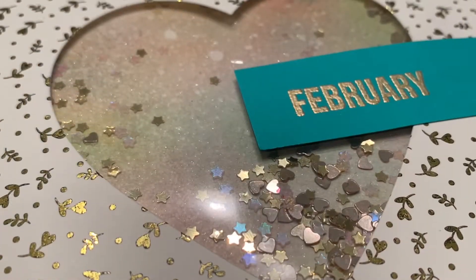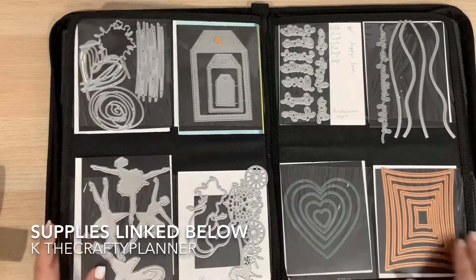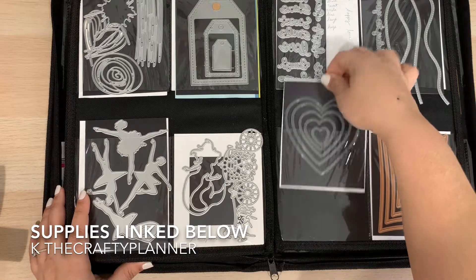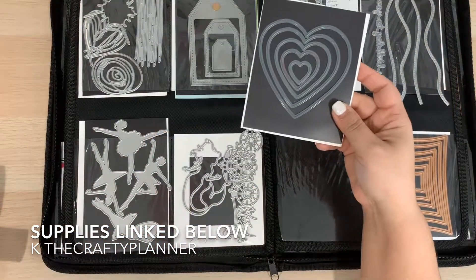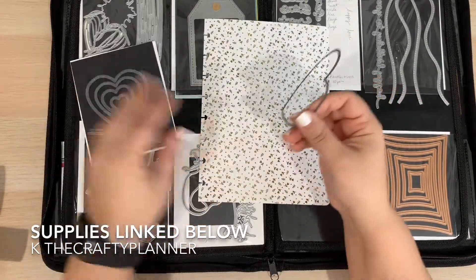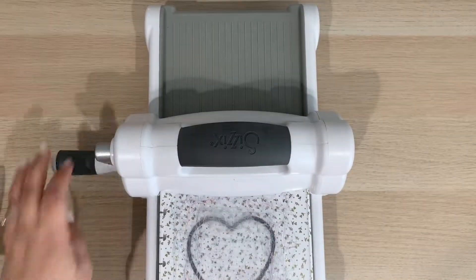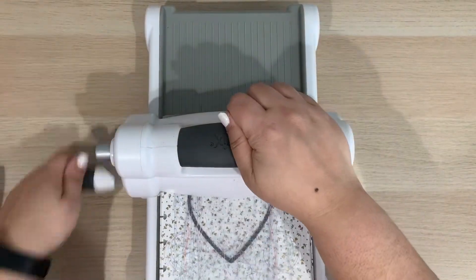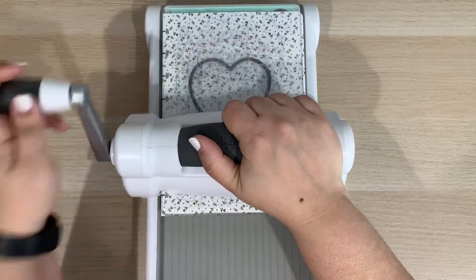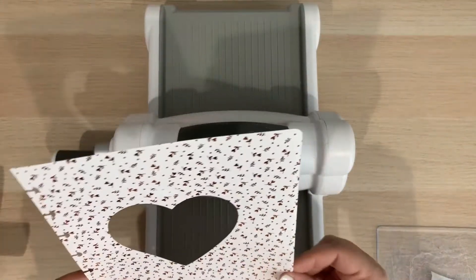Now it's time to add the shaker element to my paper. The first thing I'm going to create is a window. It is in this window that I will be adding tiny pieces of confetti so they can move around freely — hence our shaker page. To create this window, I will be using a die cut in the form of a heart. I feel it goes well with the love theme of this month. Please note that you don't need die cuts or a die cutting machine to create the window. You can trace any shape you want and cut it out the old-fashioned way.